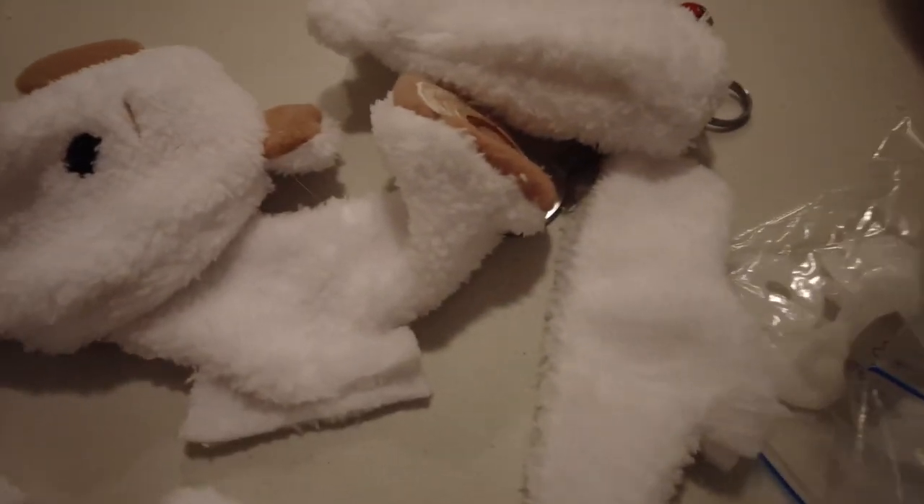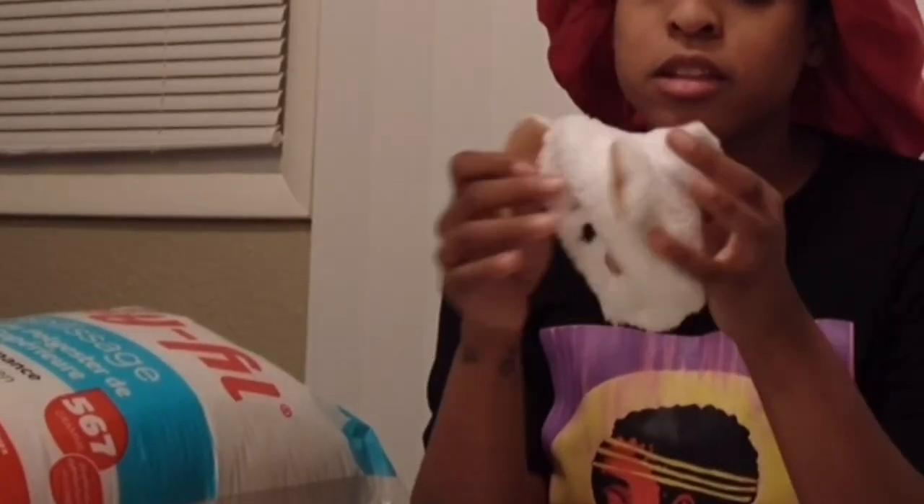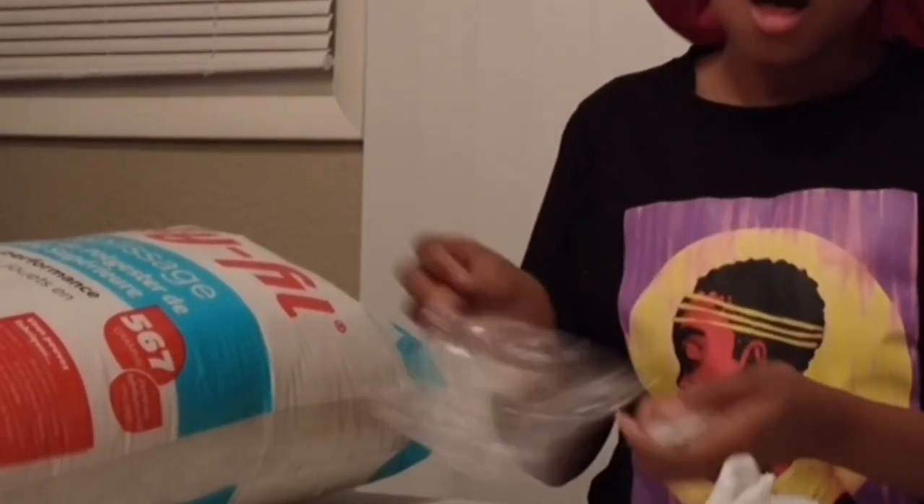Down here I got head, legs, arms, body — and these are called doll joints. I've never even heard of a doll joint before I started attempting to make this bear, but now I know about them. I got some poly fill and some poly pellets. This is by no means a tutorial because I don't know what I'm doing. This is the head, and I'm supposed to use these joints right here — these are called doll joints.